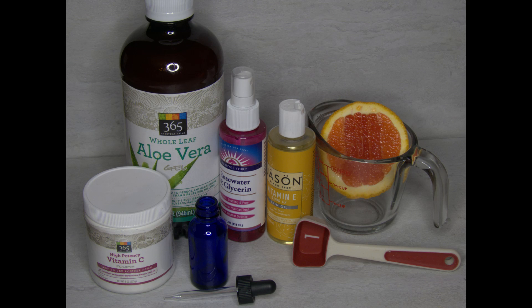Tired of spending $80 for one bottle of vitamin C serum? Today I'm going to show you how to make your own for pennies.